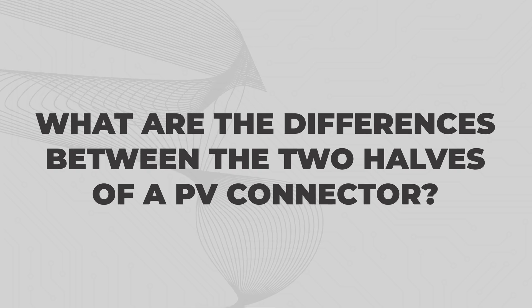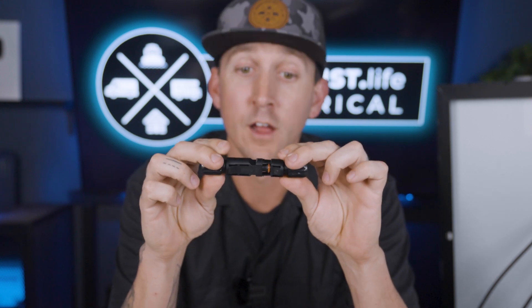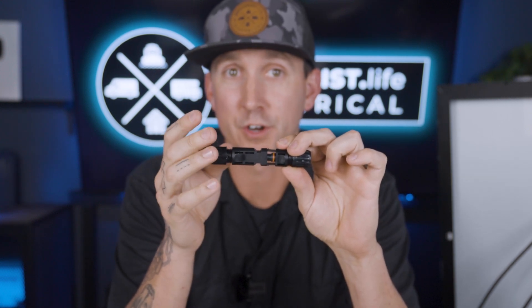What are the differences between the two halves of a PV connector? PV connectors are a little confusing because at first glance, this seems like a male connector and this seems like a female connector for obvious reasons — that's just what they're called. But on the insides, there's going to be a pin and a socket that is backwards from what the outside appears.